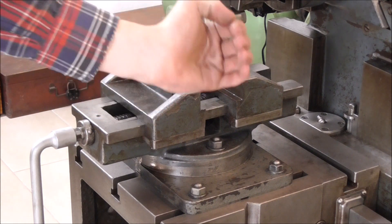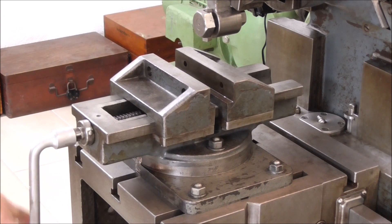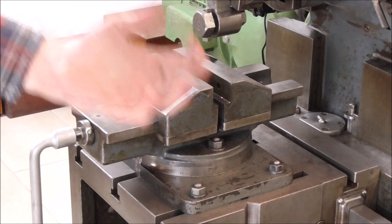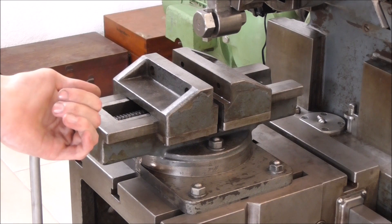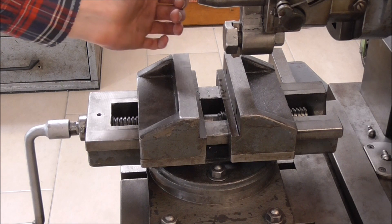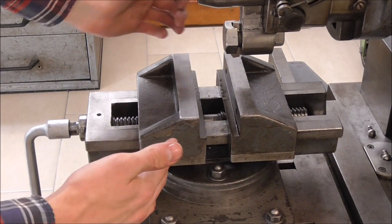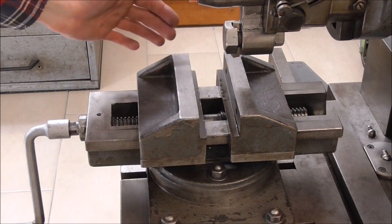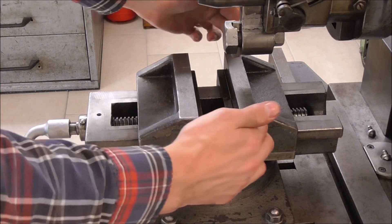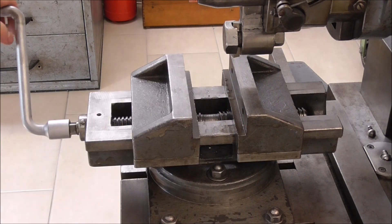Where a usual vice has a fixed and a movable jaw, this one has two movables. That means the total distance traveled for, say, a turn of the crank is doubled and therefore the clamping force is divided in half. Having two movable jaws is advantageous when you have keyways to slot on round shafts of different diameters and you don't want to set up the middle of the workpiece each time, because it moves an equal amount on both sides — so you can chuck different diameters without losing your center coordinate.